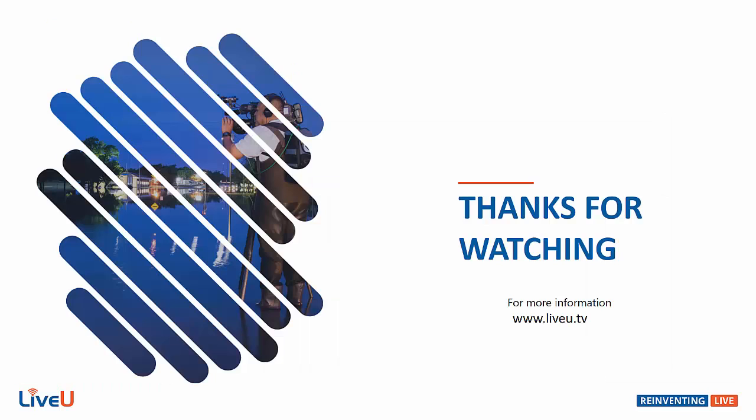I hope you enjoyed this quick overview of the LU Lite. Next month we'll be rounding out our LiveView Go plan overview with a look into our Panasonic integration software. Have a great day and see you next month. Thanks for watching.